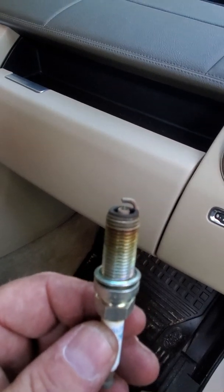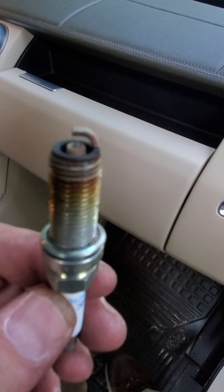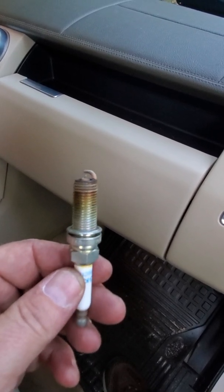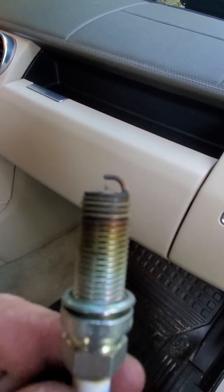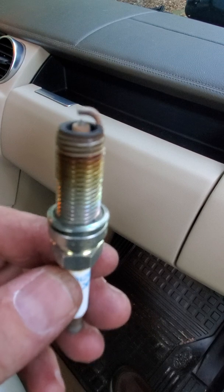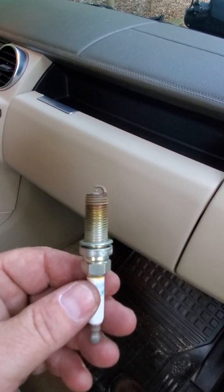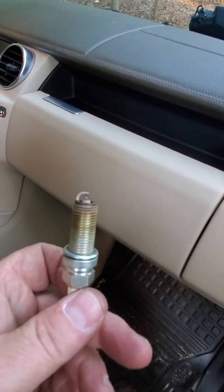So there we go — if I can focus on it. I'll leave it there. That's at 105,000 miles on this plug.